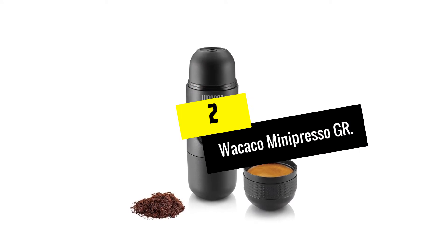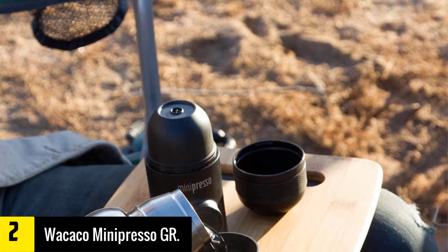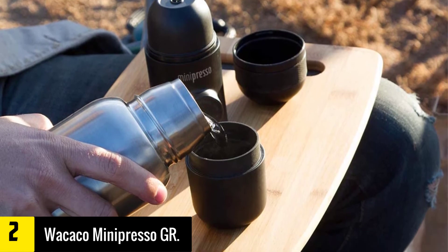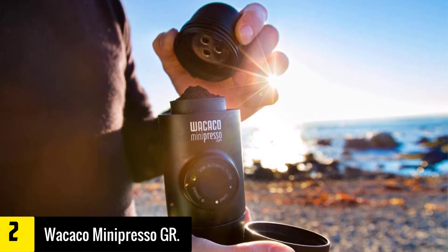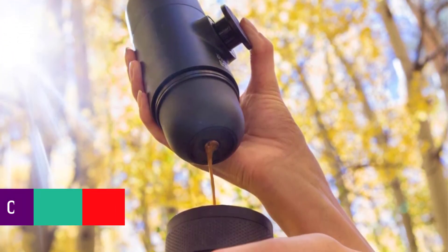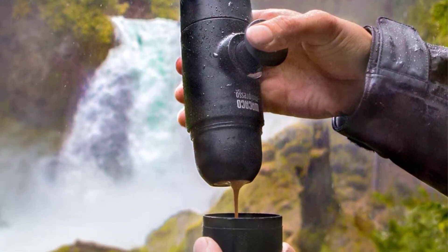At number 2, we have the Wacaco Minipresso GR. Even smaller and more compact than our number one pick, the Minipresso lives up to its name. Of all the portable espresso makers we've reviewed, it's the smallest in two regards: weight and price. While it doesn't boast the same level of power as many others on our list, we were pleasantly surprised to find that its 8 bars of pressure didn't hamper its ability to make a great espresso — though the crema could be a little thicker. Weighing in at just 0.8 pounds and measuring under 7 inches long, it's a fantastic option for hiking or camping, but it only takes ground coffee.